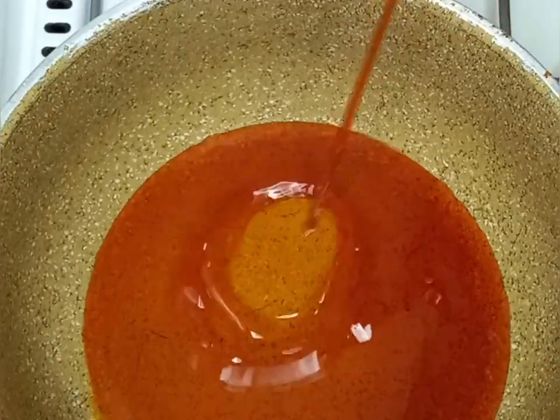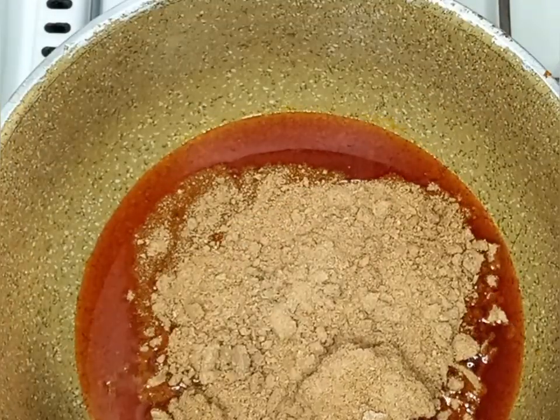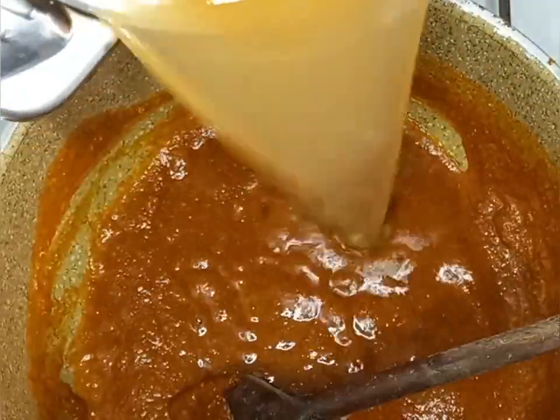Hi everyone! In today's video I'm making ogborno soup. I'll add oil into my pot and then turn in my blended ogborno. I'm using this frying method to dissolve my ogborno on a low heat.